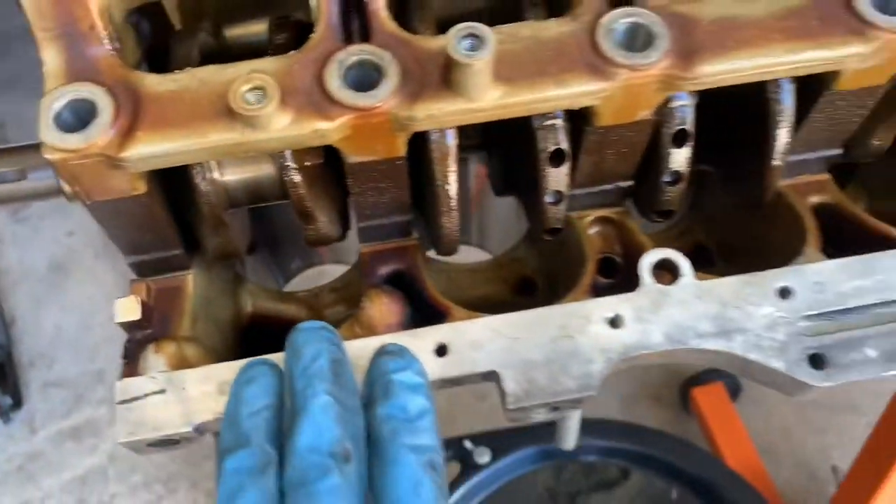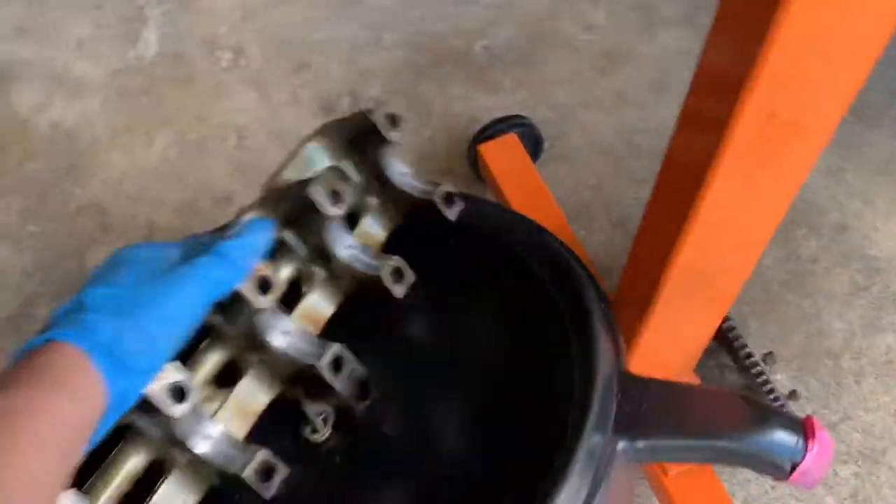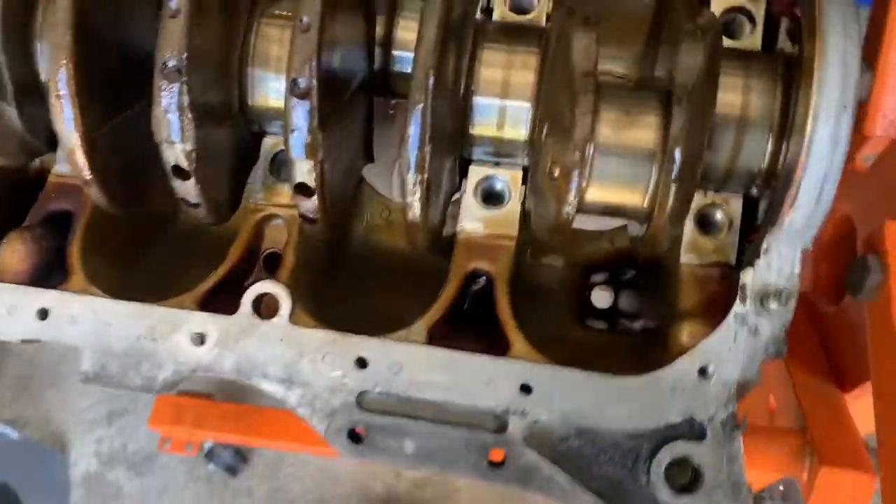You could just pry it from the base of the block, and when you do — there you go, that's the crank.